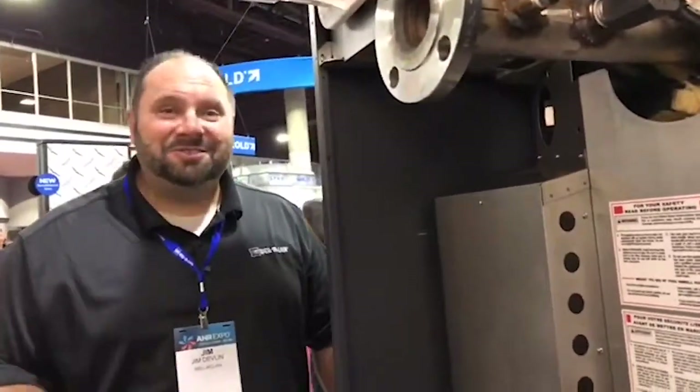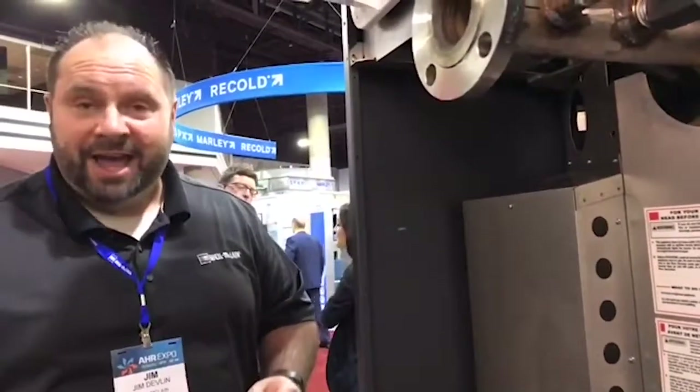Why? Because at 9 years, 11 months, 27 days we get a brand new unit if something happens.